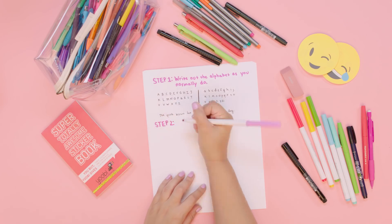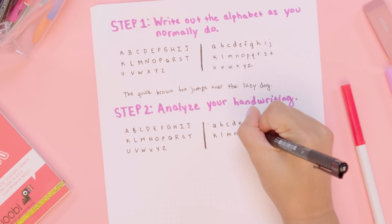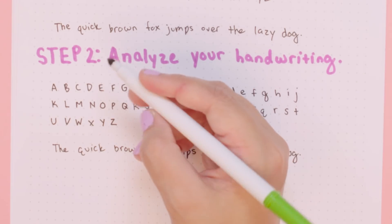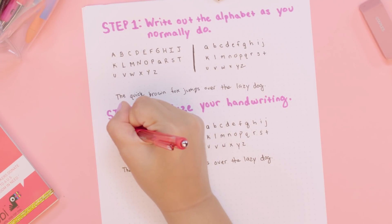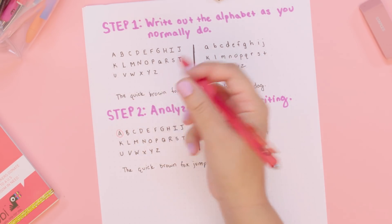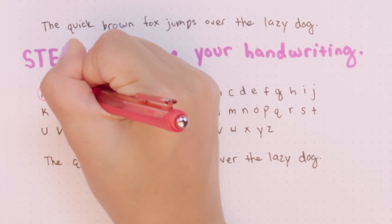Step two is to analyze your handwriting. That means to go over all your letters and decide which ones you like the way they are and which ones you'd like to change. My A is fine, but I kind of want to change it because it's kind of angled and I'd rather it be a little more curvy, so I'm going to circle that with red. And my B is just kind of ugly, so I'm going to work on that too.